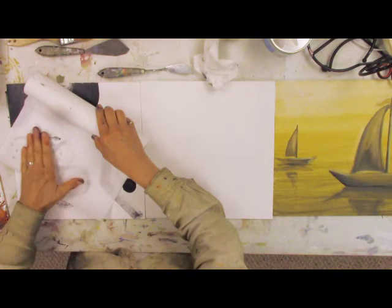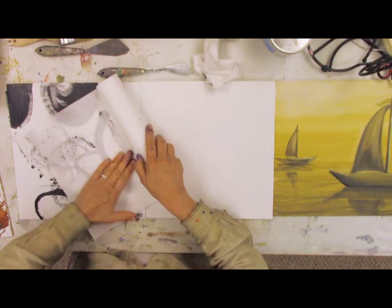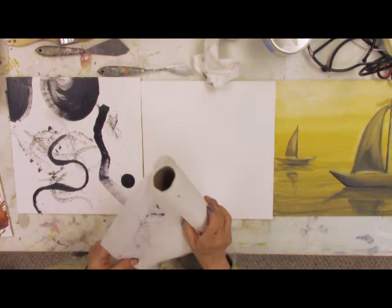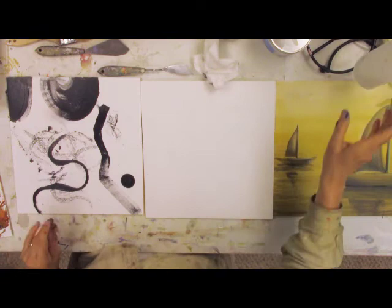Here you can see I'm taking some of the wet paint and moving it around and rubbing it into different places in the painting. It's not planned — to a certain extent I'm putting it and moving it, but it's not very precisely planned. It's relatively quiet compared to the other shapes, the new shapes I made in there.